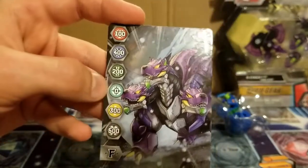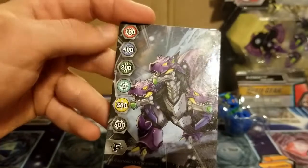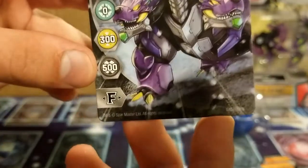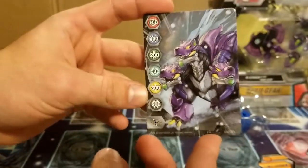Zero zero chaos — and it looks like it's leaning towards Darkus here with 500 Darkus points.